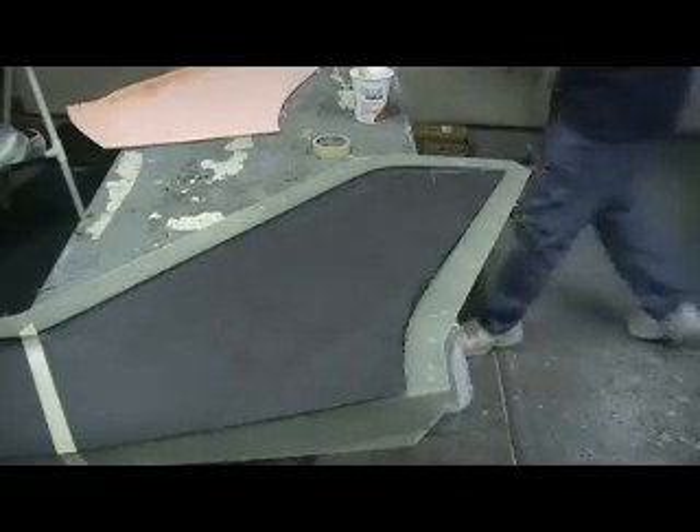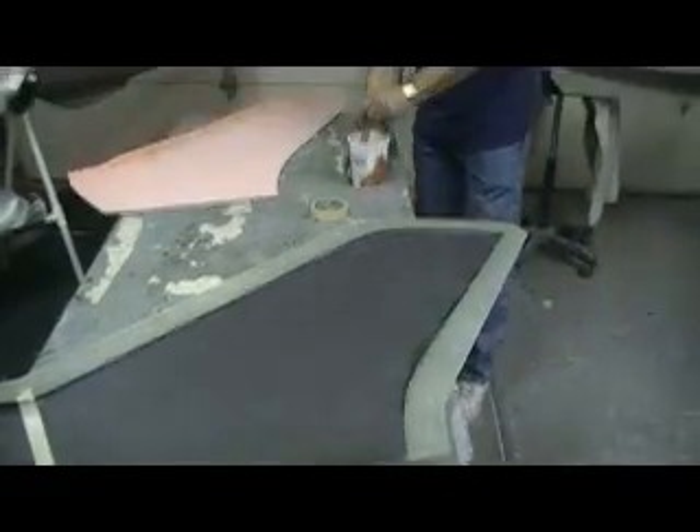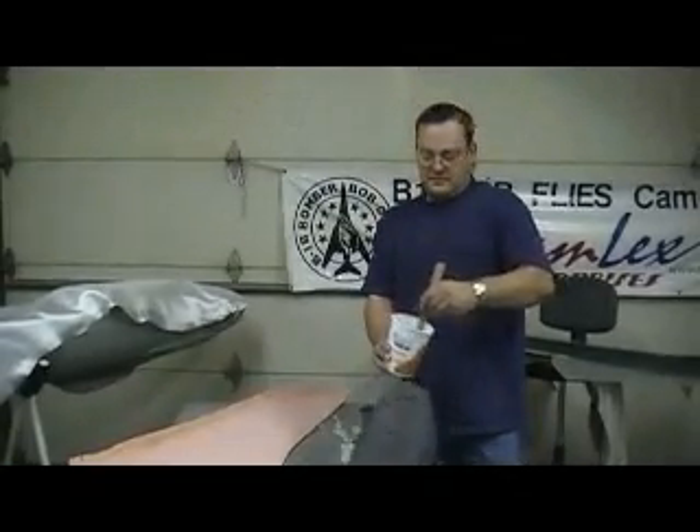Hey everybody, welcome back to the shop for 10 more minutes of action-packed.